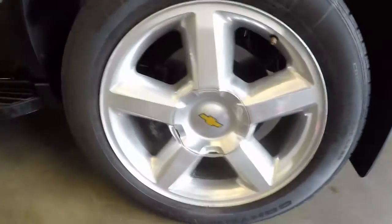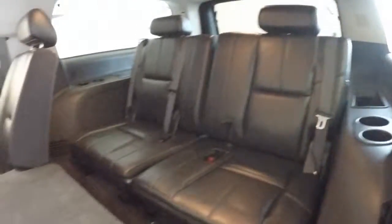On the side here, nice alloy wheels, good tires, tons of space, nice upholstery, same with the third row seating.